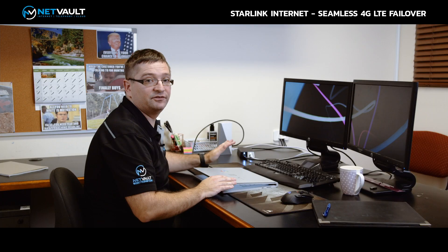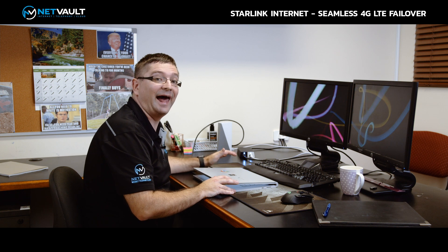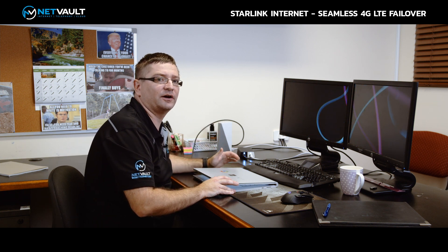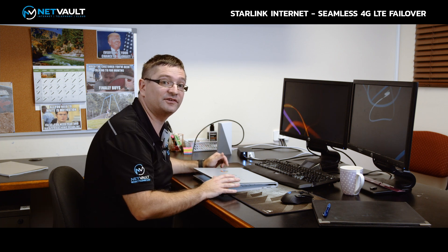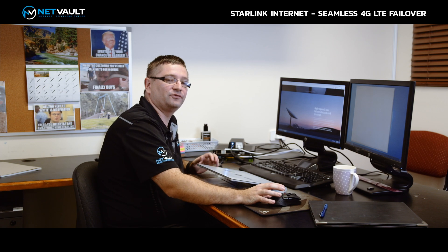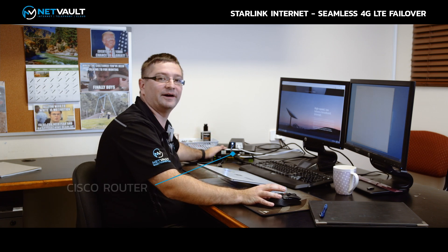We're not going to leave this in the plain vanilla Starlink setup. We're going to augment this — add our Cisco router and show what it looks like when we run these connections through our data centers. So I'll swap this around, replace the Starlink router with the Cisco, and let's look at the setup after this. We've now swapped out the Starlink router with our Cisco router.